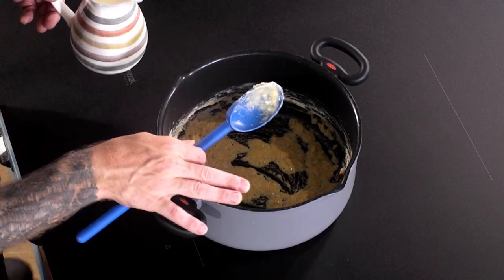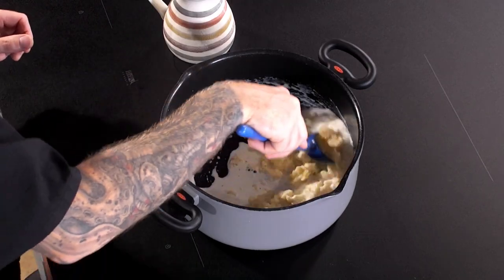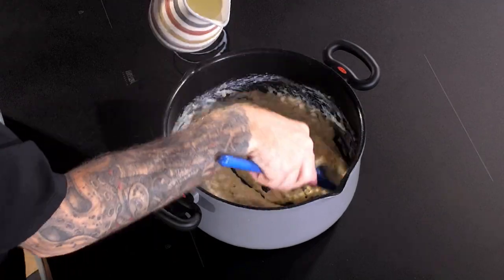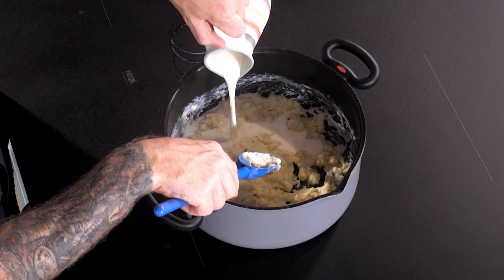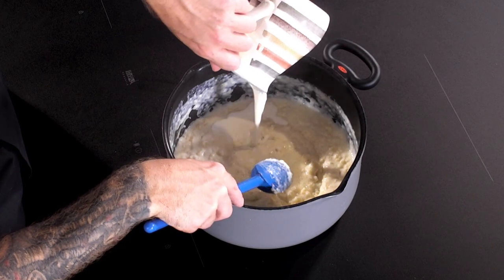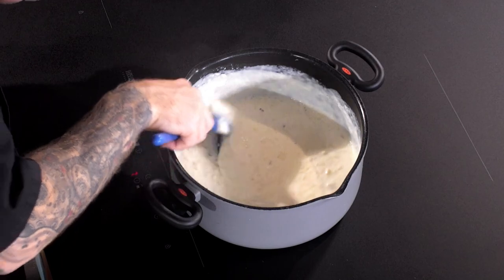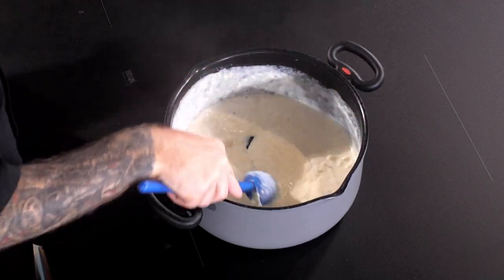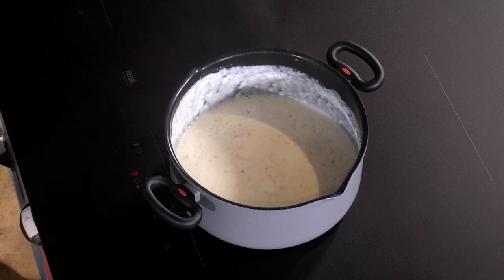Now your flour has started to cook out in the butter, you can gradually add your milk — I'm using about 500 mils of milk here. Most of the lumps will start to break down, and just to finish that off we're going to use a whisk.